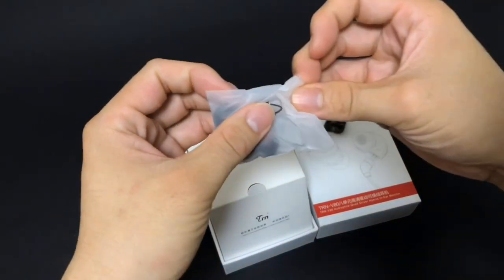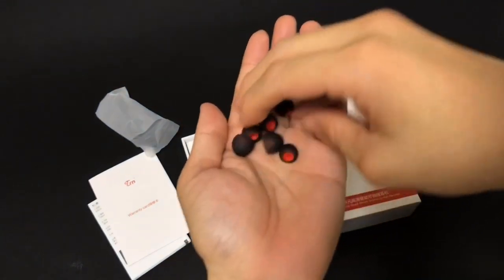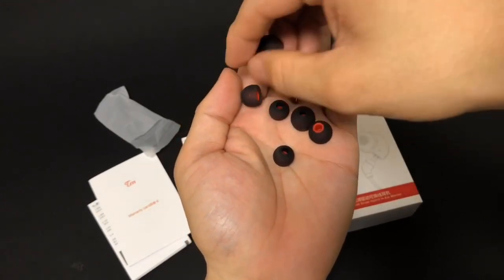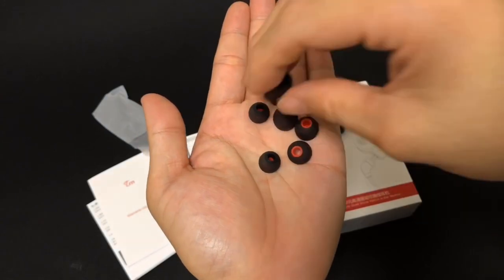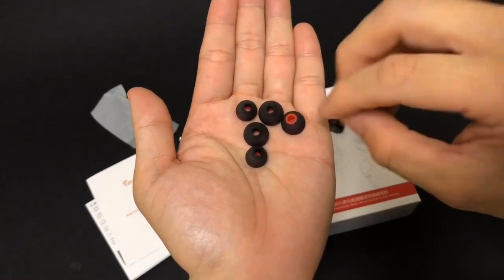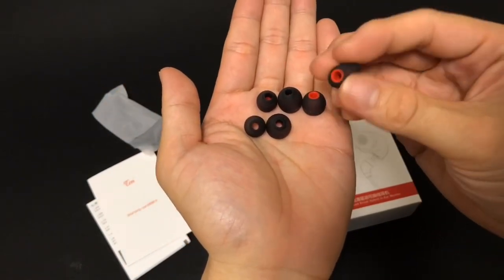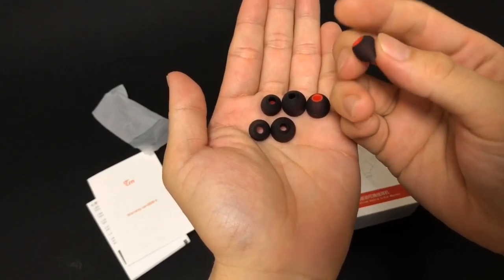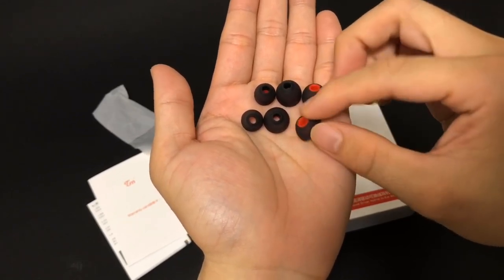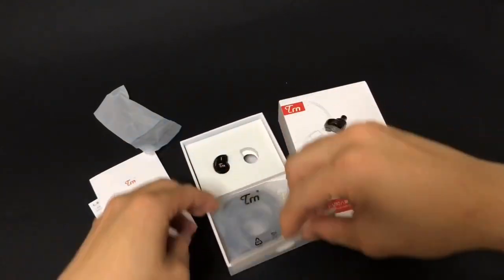It comes with three pairs of silicon tips. The medium size has a nice red color combined with gray — it looks nice and feels pretty smooth and comfortable. I think it will be comfortable in the ear as well.